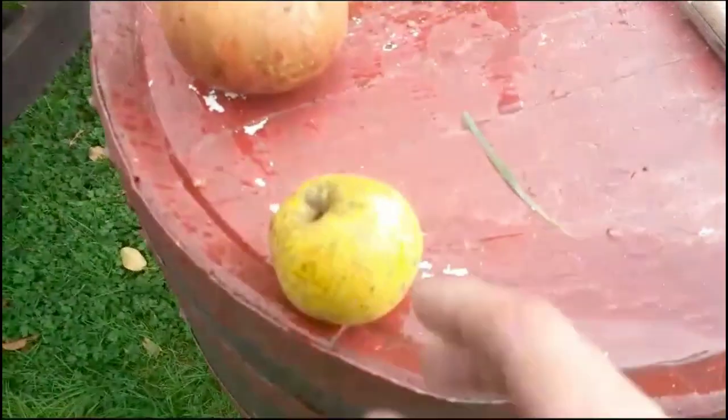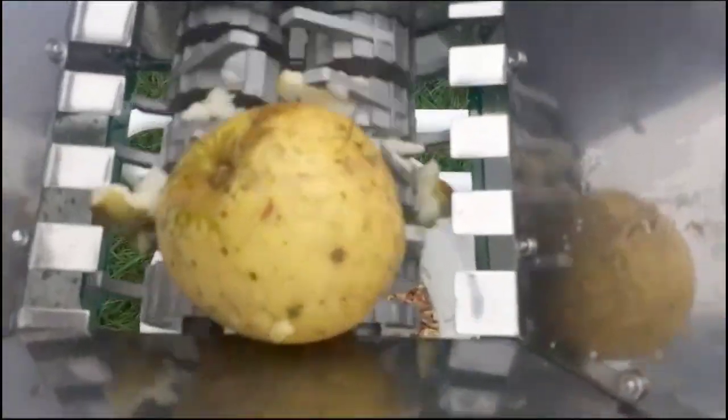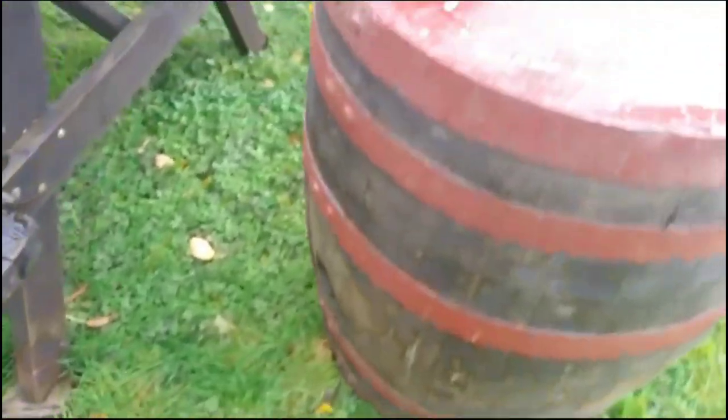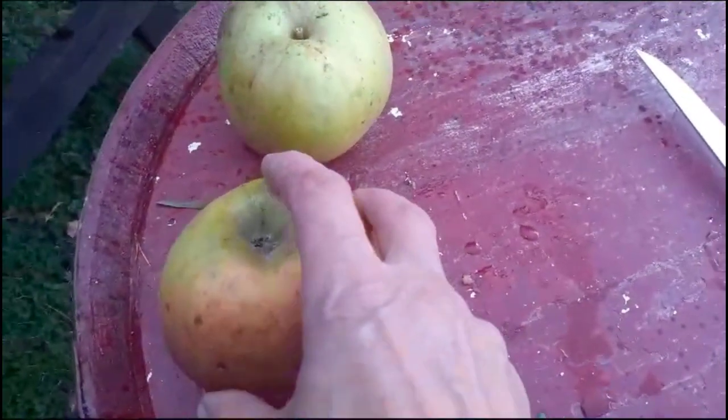If we go up to what I'd call a kind of adult shop apple, that goes through fine too. The problem actually comes when you get to these big ones — these are two big Bramleys. This one's a Crimson Bramley, a very nice apple actually.